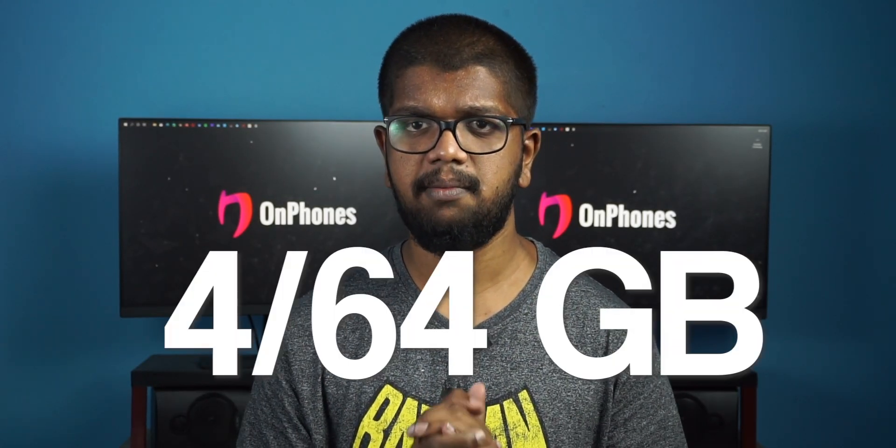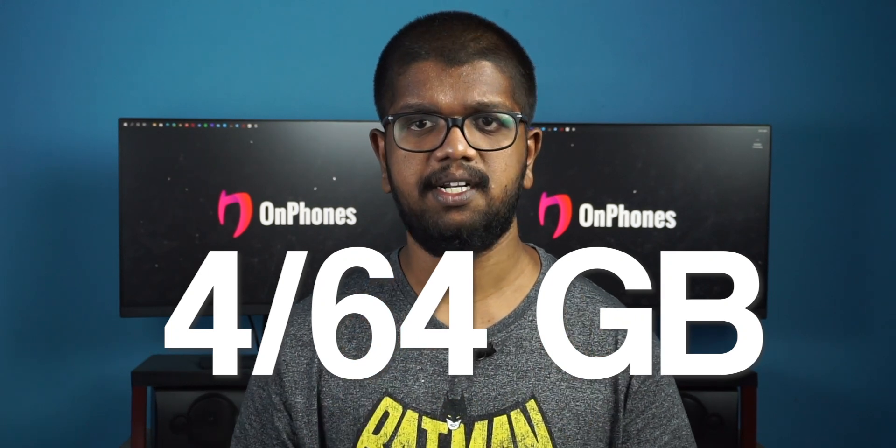This is the name of the e-phone in Europe. It is available in 4GB or 4GB variants. It is the name of the e-phone in India.